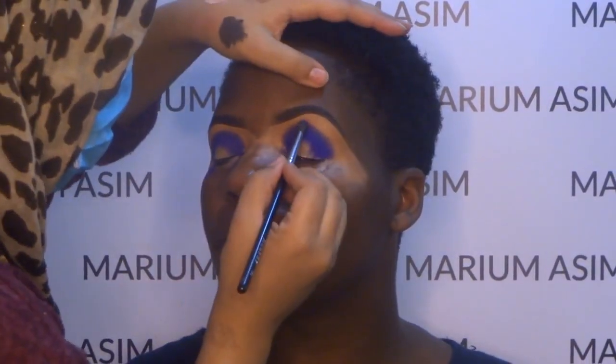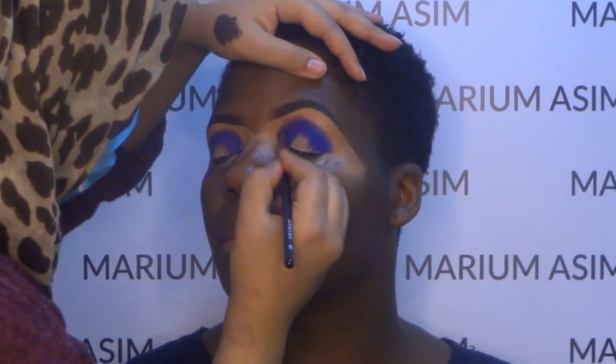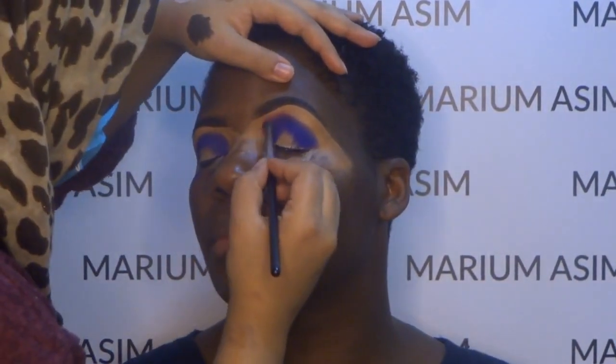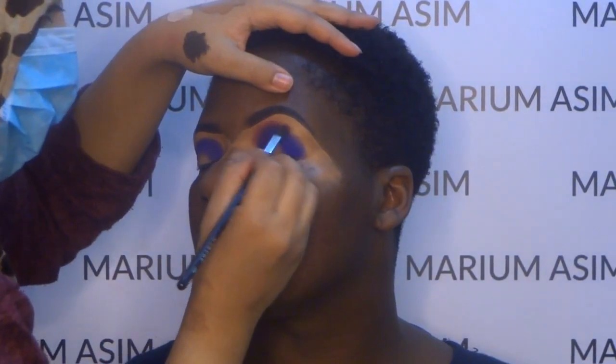Now I'm taking the Idealized eyeshadow from the same palette and applying it above the Addiction eyeshadow, blending it with a small circular motion and making sure that I applied it 50% above the eyeshadow.